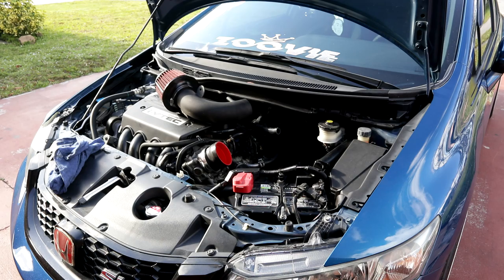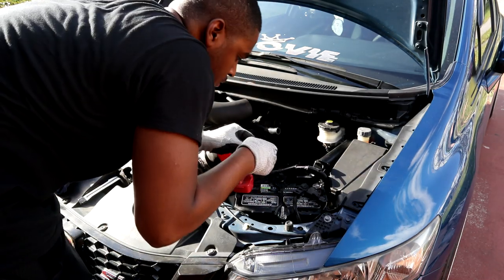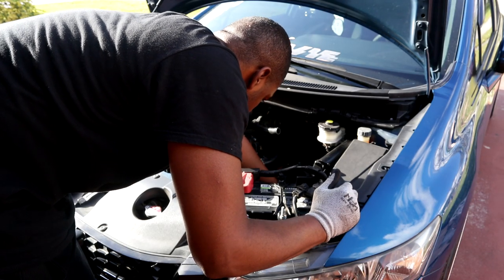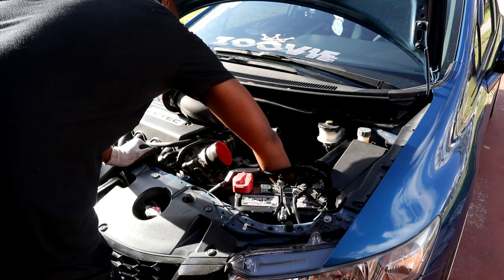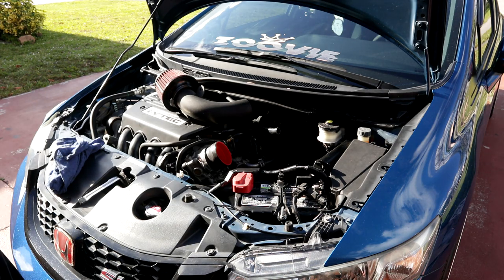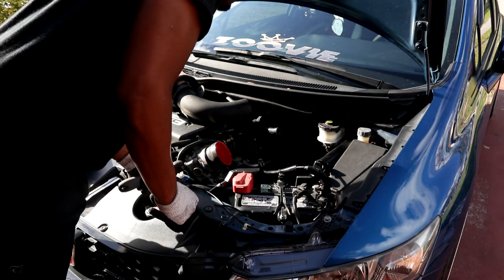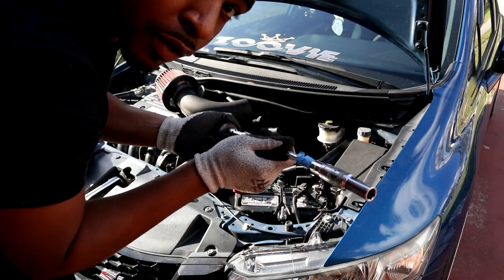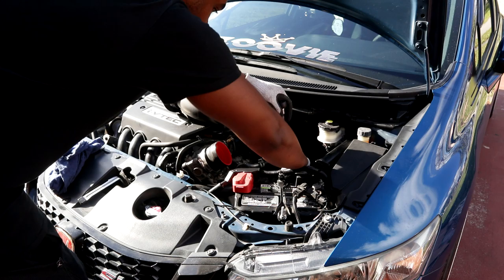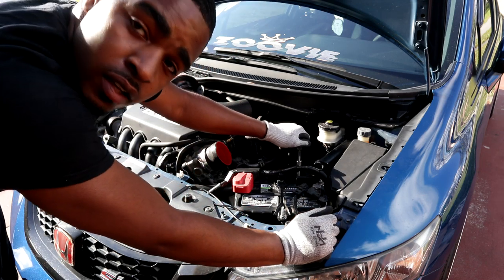Make sure you don't lose that washer. Get your bolt, push it back down, then do the same for the other two. I'm not going to lie, I'm tired — it's hot as hell outside. Now we're just going to put the bolts back. You guys don't really need to see me do this, so I'll update you when everything is back in before we go for a drive.